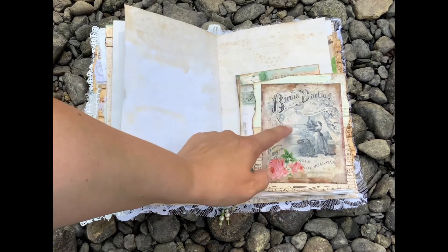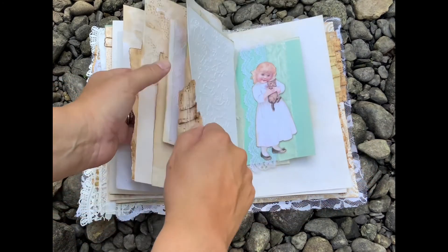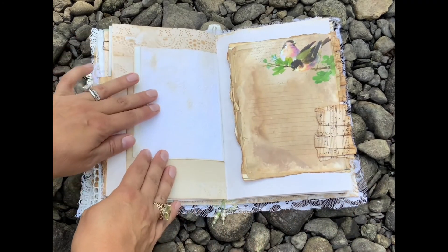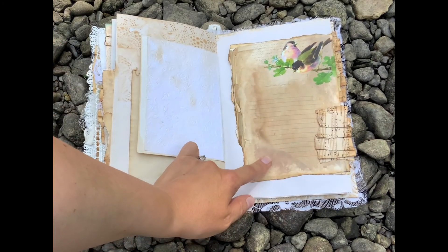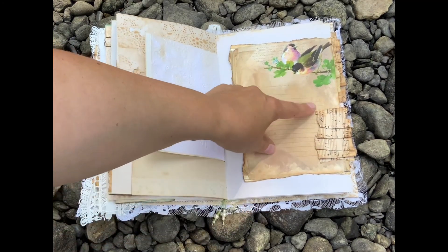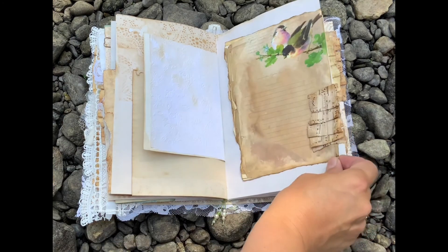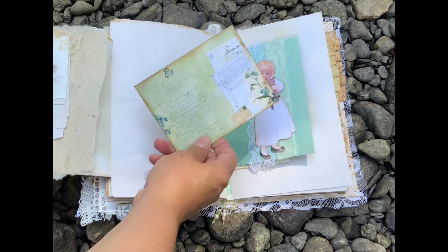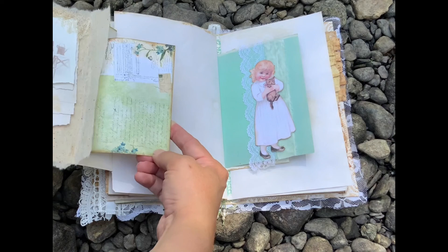This is from the music sheets digital set that I have in my shop too — just papers like that, embossed paper. This is a journaling pages set with birds; it's another digital set that I have. A little envelope with a card in it.